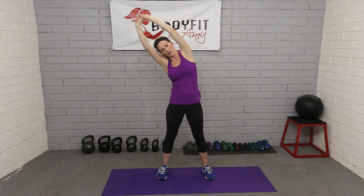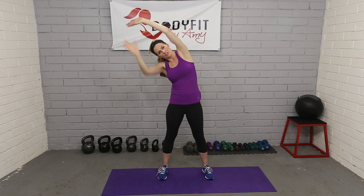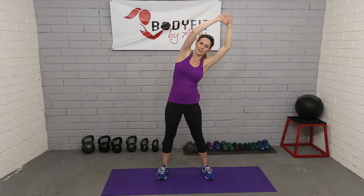The first stretch — you're just reaching up to the sky, and I like to gently pull over to one side, almost like you're pulling that opposite hand, that top hand. So you're stretching through the side, through the back, through the arms. And of course, get both sides.